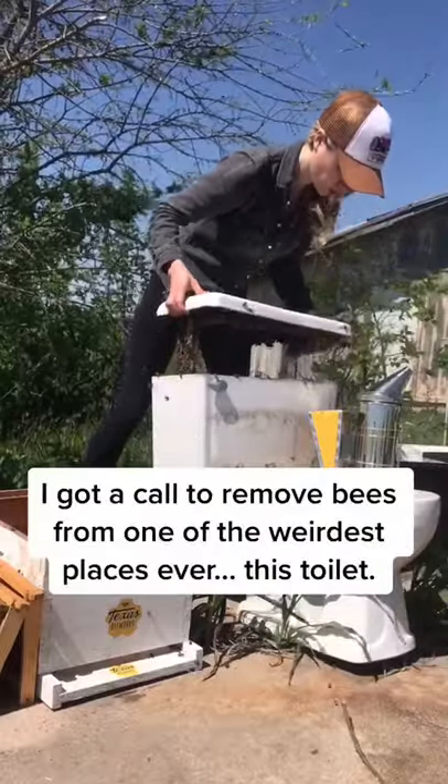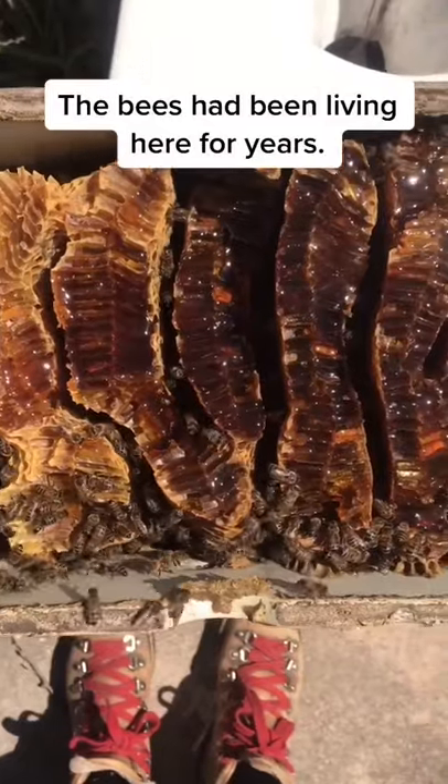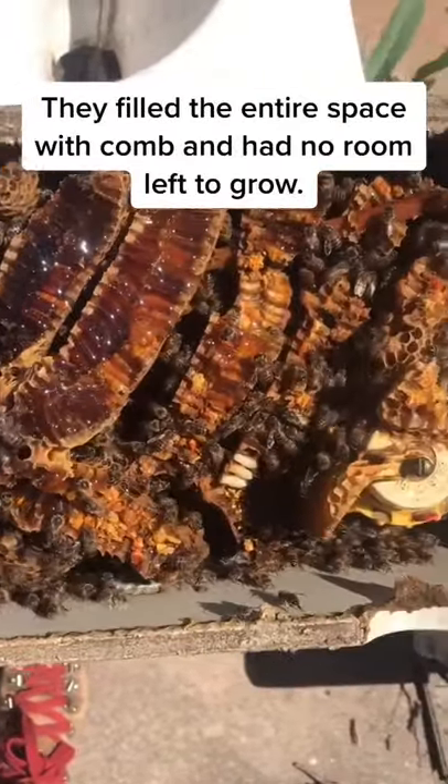I got a call to remove bees from one of the weirdest places ever — this toilet. The bees had been living in the tank of this toilet for years, and they filled the entire space with comb and had no room left to grow.